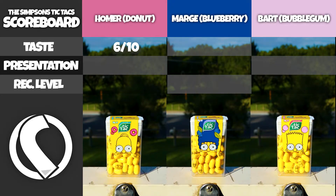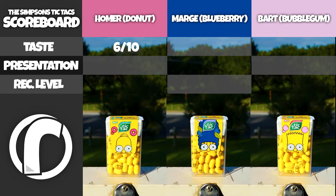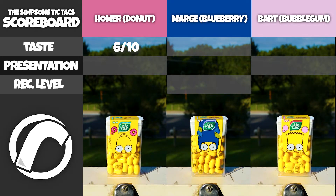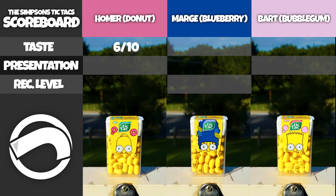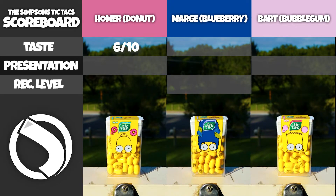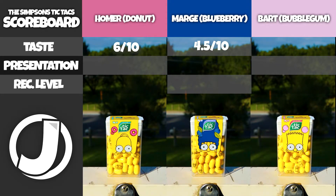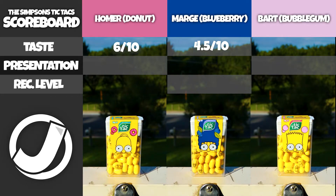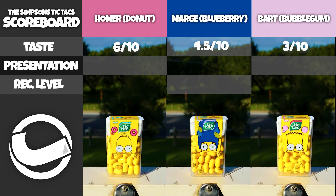Although it tasted nice for a Tic Tac, compared to something like a roast beef or a nice chicken or steak, it's not comparable. But it still tastes really good for a Tic Tac, which is why I'm giving it 6 out of 10. For Marge, she was kind of lacking - it was a blueberry taste, but the mintiness kind of caught me off guard and I don't think I like it that much. I'm going to give Marge Simpson a 4.5 out of 10. As for Bart, I'm not the biggest fan of the bubblegum flavor with a minty taste. It's worse than the blueberry, and I honestly could go without. It was still okay and I'll still end up finishing the box, but I'm going to give Bart a 3 out of 10.